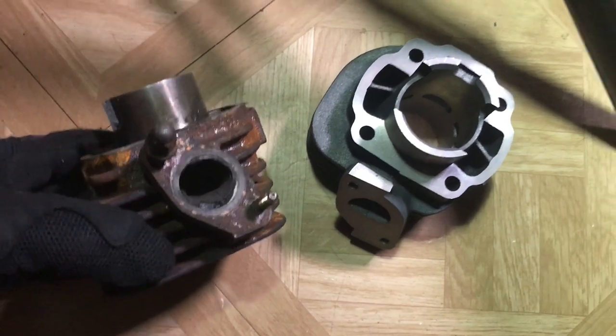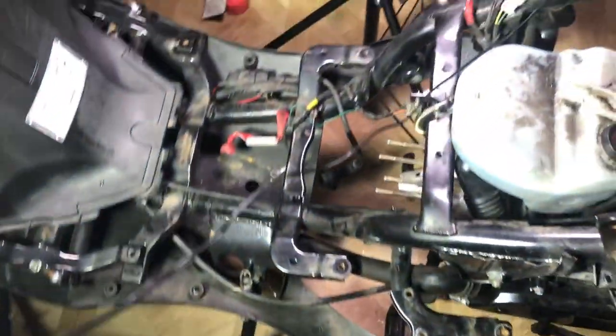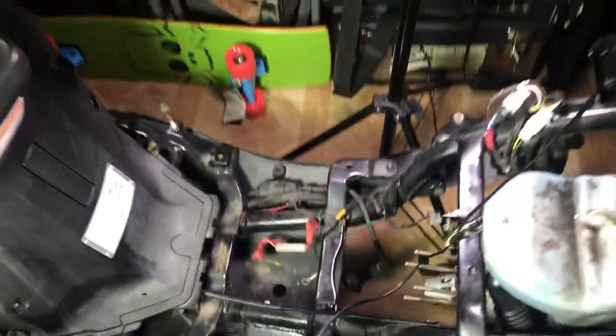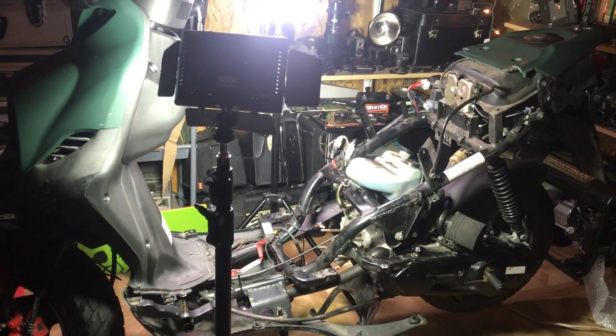Piston is installed! We still got one problem though — what are we gonna do about these exhaust screws? I got the hard part done today — I installed the piston. I still need to spend a little bit of time cleaning up this head and figure out what I'm gonna do with those bolts. All I need to do after that is install it back on, tighten it up, and clean it up before I close everything up.